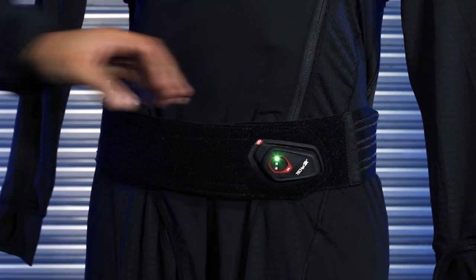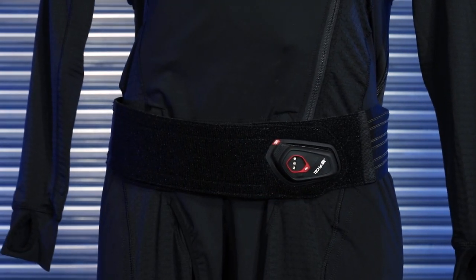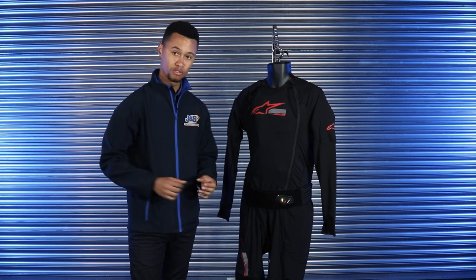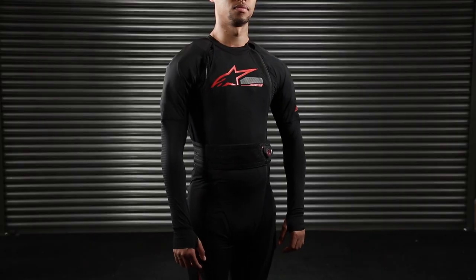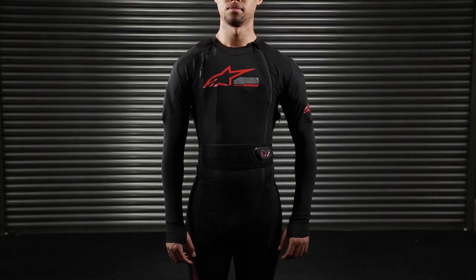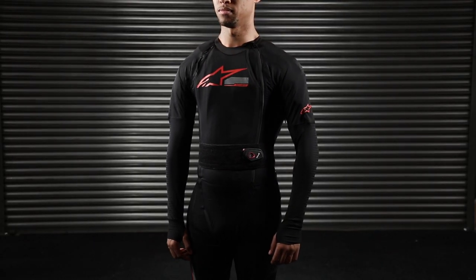As you can see, the display shows you the current battery level. Once the unit is placed back on its dock on the kidney belt, it recharges itself. When the LED display unit is removed, it does drain battery from the unit. To recharge it, simply place it back on the kidney belt dock, and it will recharge via the battery built into the airbag suit itself.